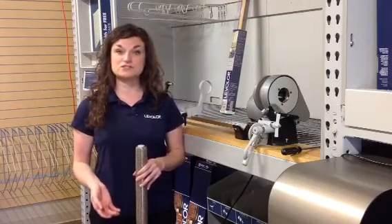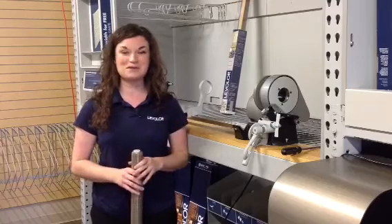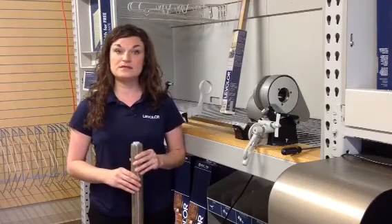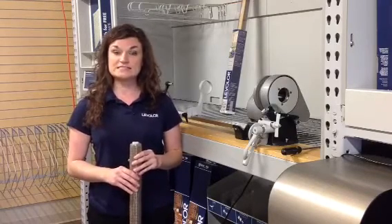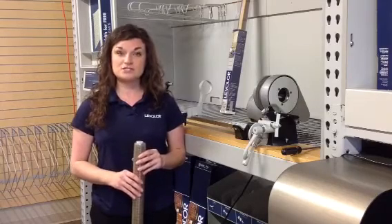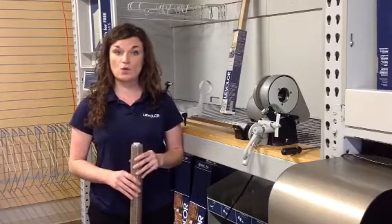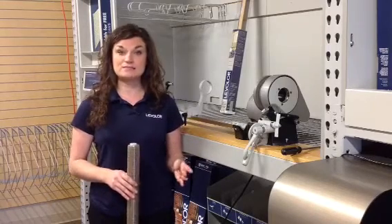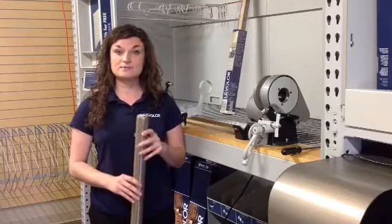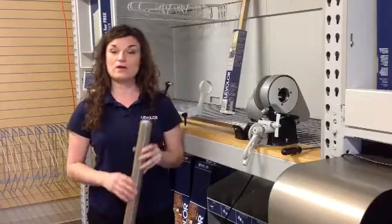Next, let's talk about inside mount. We know that's a very common measurement that consumers use. When they've measured the inside of their window frame to inside of their window frame in three different places — top, middle, and bottom — you are also going to use the BBL measurement on your machine. If the consumer's window frame measurement on the inside is 30 inches, you would set the machine to 29 and 3 quarter inches BBL. So for inside mount, always deduct a quarter of an inch and set it on BBL. If the inside measurement is 30 inches, set the machine on BBL to 29 and 3 quarters, cut the decorative roller, and it will come out perfectly.